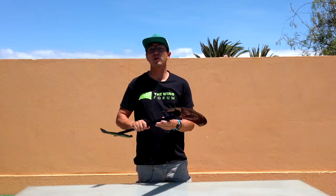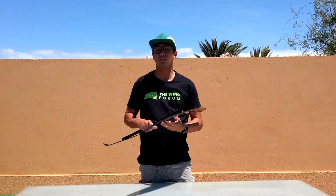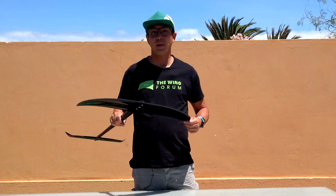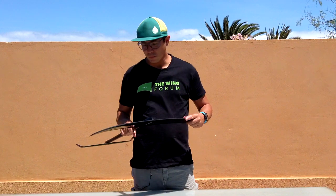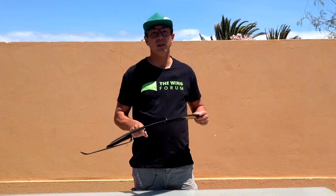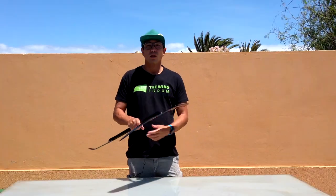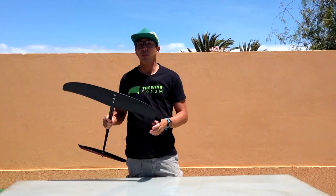If you're going to compare it to the 633 or the 679, it's got a little bit less low end — it takes about 2-3 knots more forward speed to engage and properly get going — and it carries a lot more high end speed than those bigger wings, but it is not as fast as a W550.